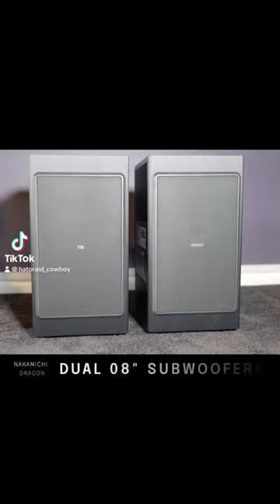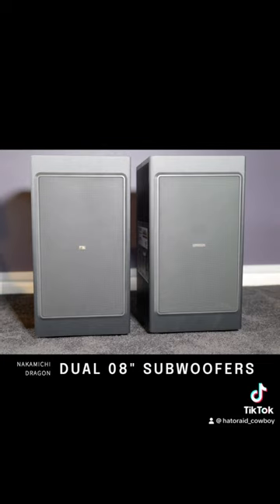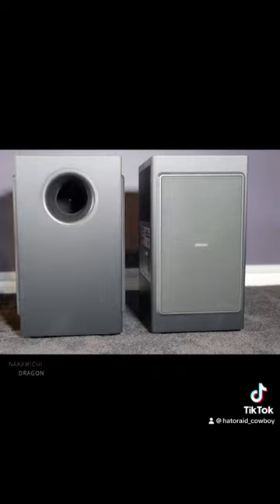Here are the subwoofers for the Nakamichi. These are pretty big compared to the Sonos subs — these are massive. They're not the biggest subs obviously, there are bigger subs out there, but these are pretty legit subs. That's kind of the front — let me show you the sides.